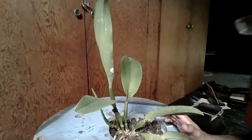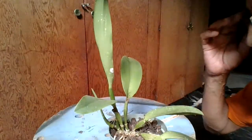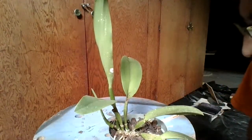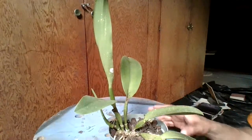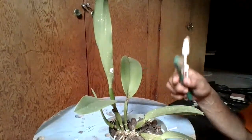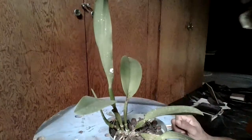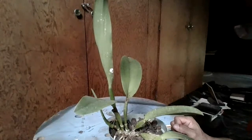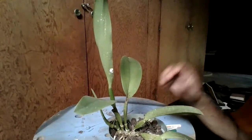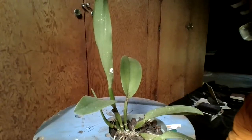To recap: use a Q-tip with alcohol for small areas; use soft and hard toothbrushes sprayed with insecticide for heavier infestations; isolate the plant afterward. You could also repot the plant to make sure everything's off, or use a systemic insecticide. That's my video on scale — thanks for watching!